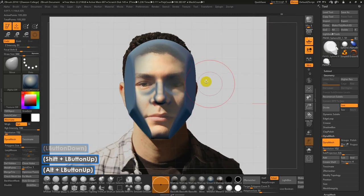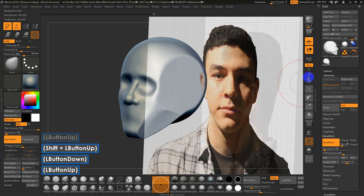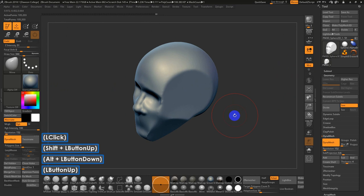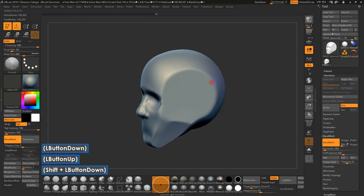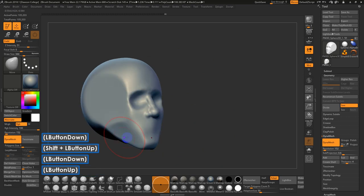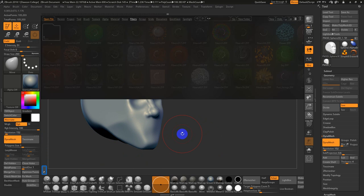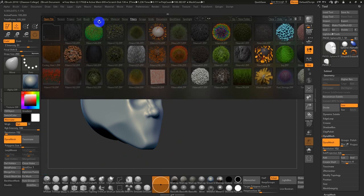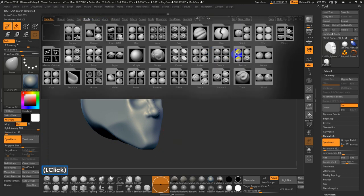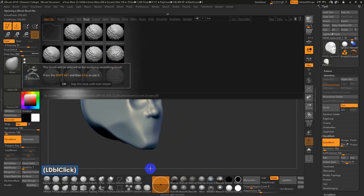I want to make sure I grab a decent section of the mesh, then smooth out the sides of the head. The resolution is getting higher, and it can be hard to smooth out some of these bigger shapes. So a lot of times I'll go into Lightbox — comma key — go to Brush, and there are extended brushes. I often like to have Smooth Stronger available.